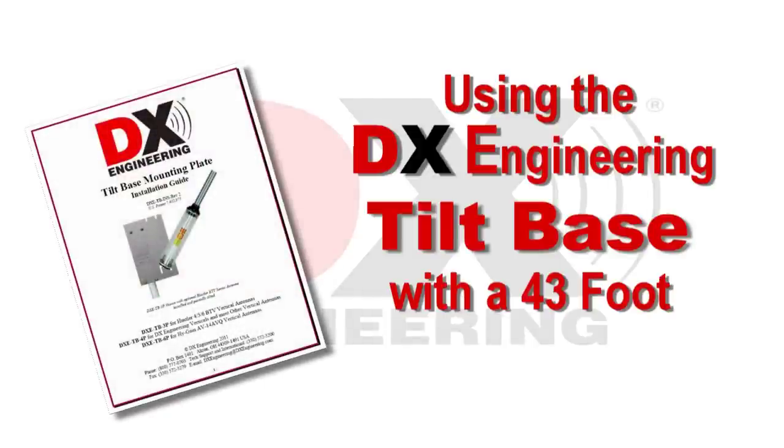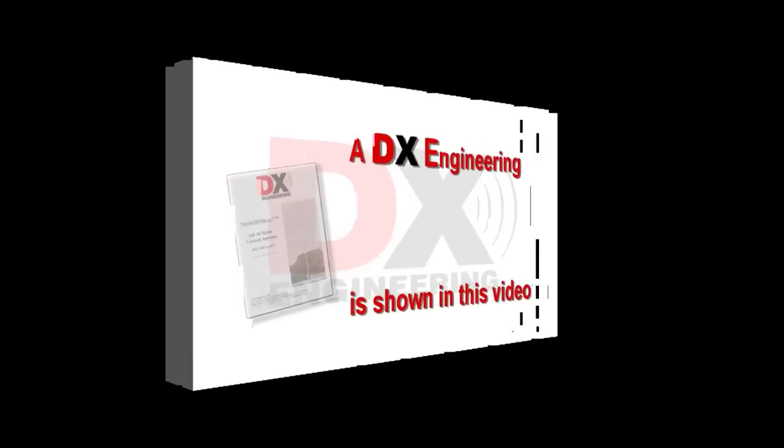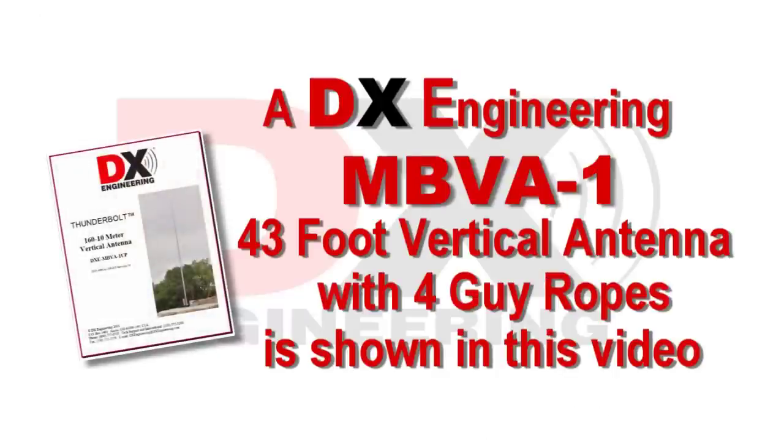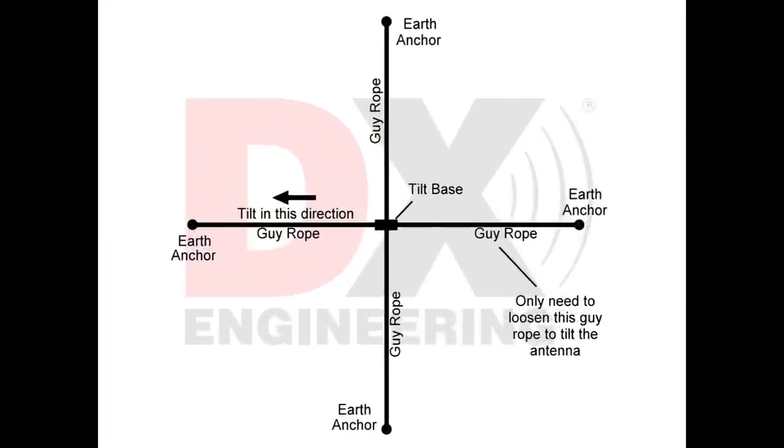This video will show the DX Engineering Stainless Steel Tilt Base being used on a 43-foot vertical antenna. The antenna is a DXE MBVA-1, slow taper, 160 to 10 meter, 43-foot vertical, with optional annum and radial plate. Since this antenna uses a four-rope guy system, only one guy rope needs to be loosened when tilting the antenna down.